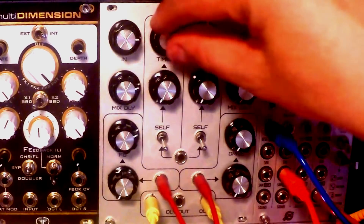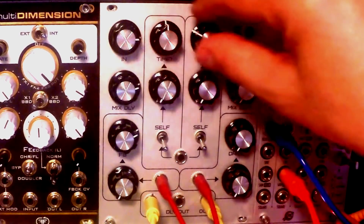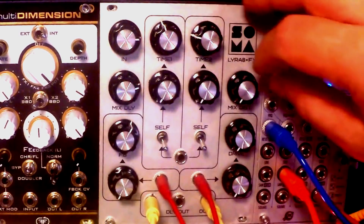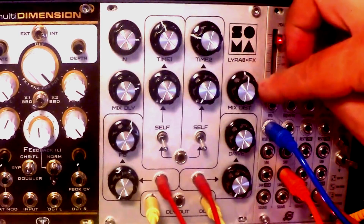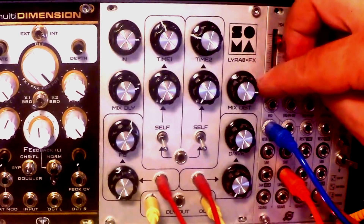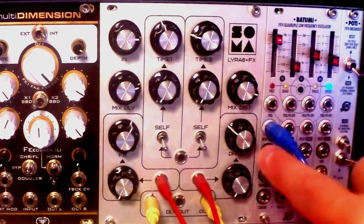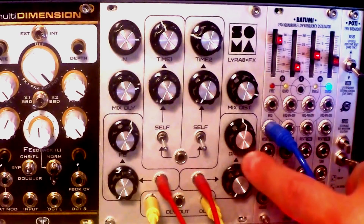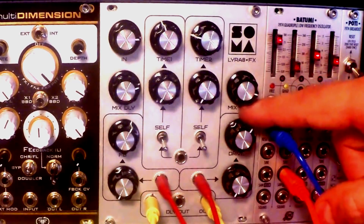That sounds very, very nice. Now let's hear how the distortion sounds like. Here, we're mixing in the distortion. And that's where the aggressiveness, the depth of this distortion is dialed in. It's also very pleasant, although aggressive.